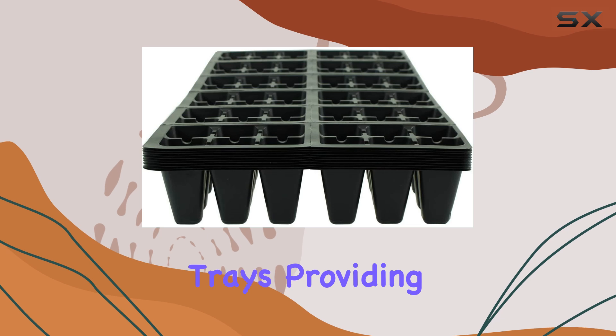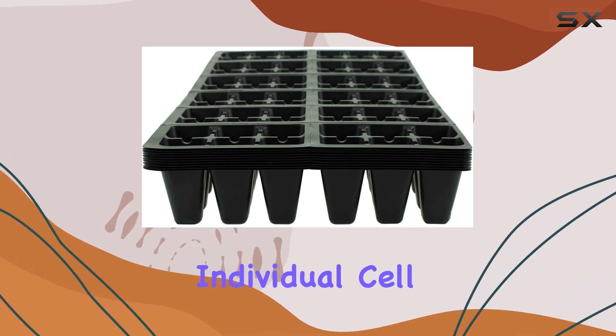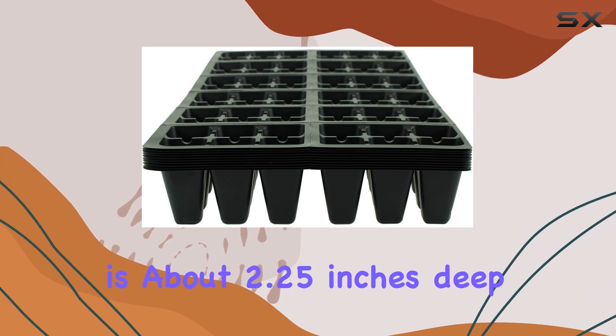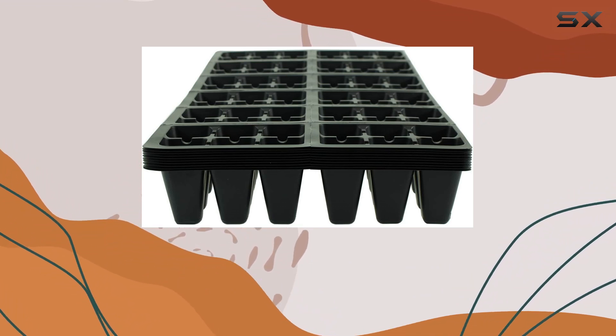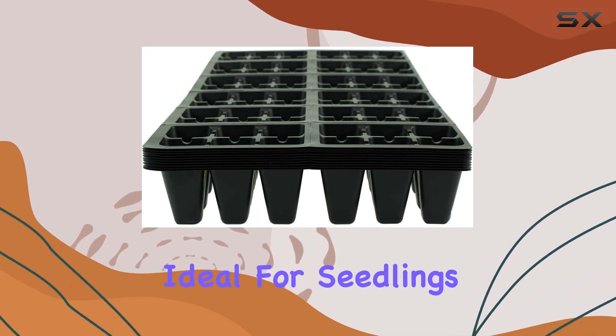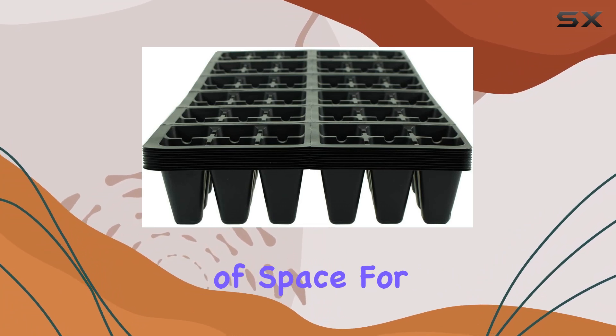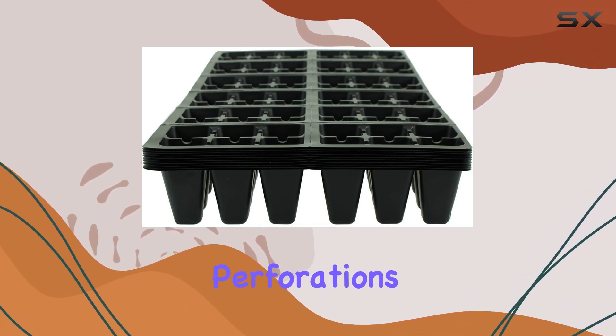Providing a secure fit that keeps everything in place, each individual cell is about 2.25 inches deep and 1.375 inches square at the rim, tapering to the base. This size is ideal for seedlings and small plants, offering just the right amount of space for growth without taking up too much room.